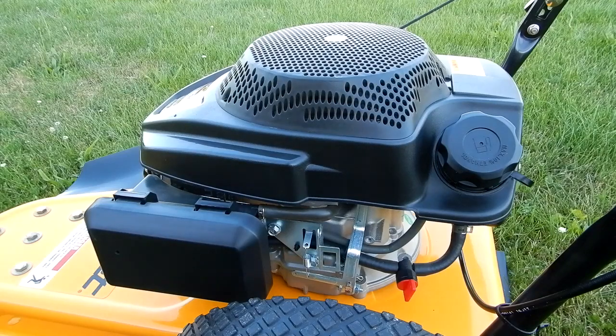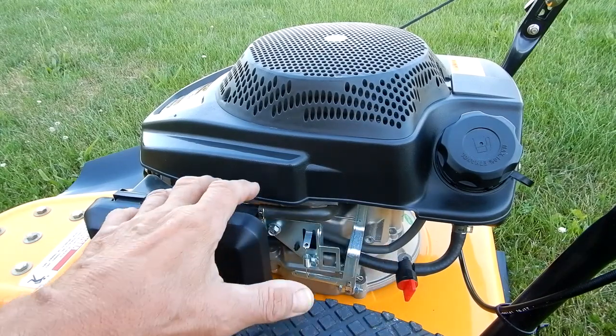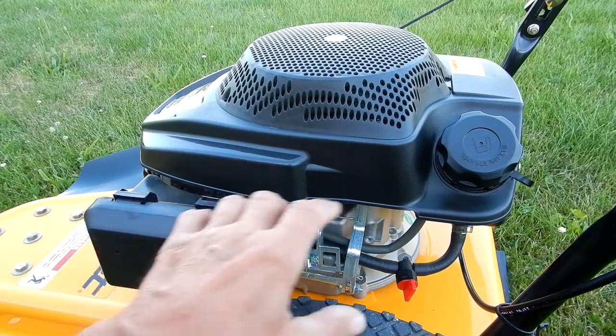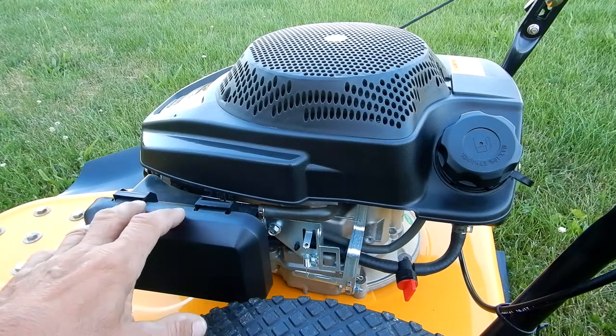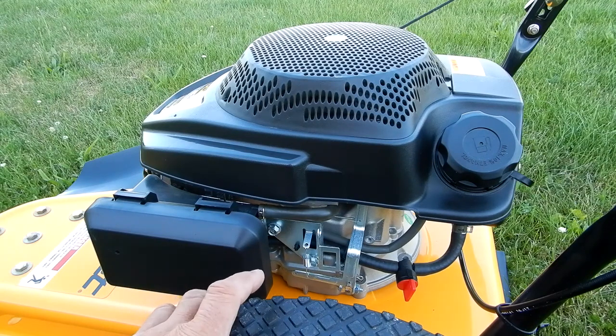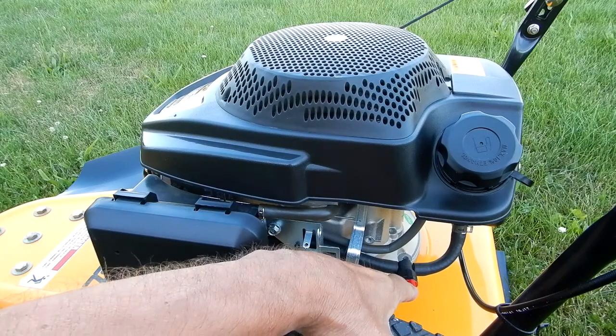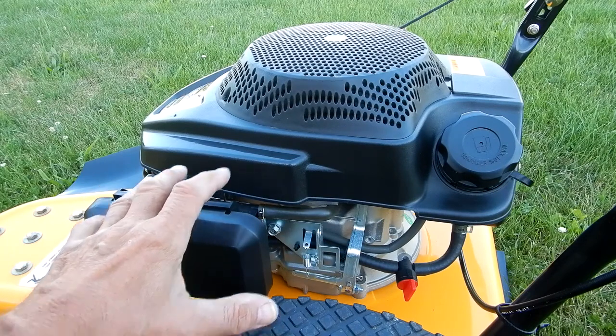This is my Cub Cadet ST100 field string trimmer. I got it out last weekend, fired it up, put brand new gas in. I always at the end of the season get the gas, suck most of it out of the tank, run it till it stops, and then I take the bowl and make sure it's all out. After every time I use it during the year, I put the shutoff valve in and run it until it's out of fuel and it stops.